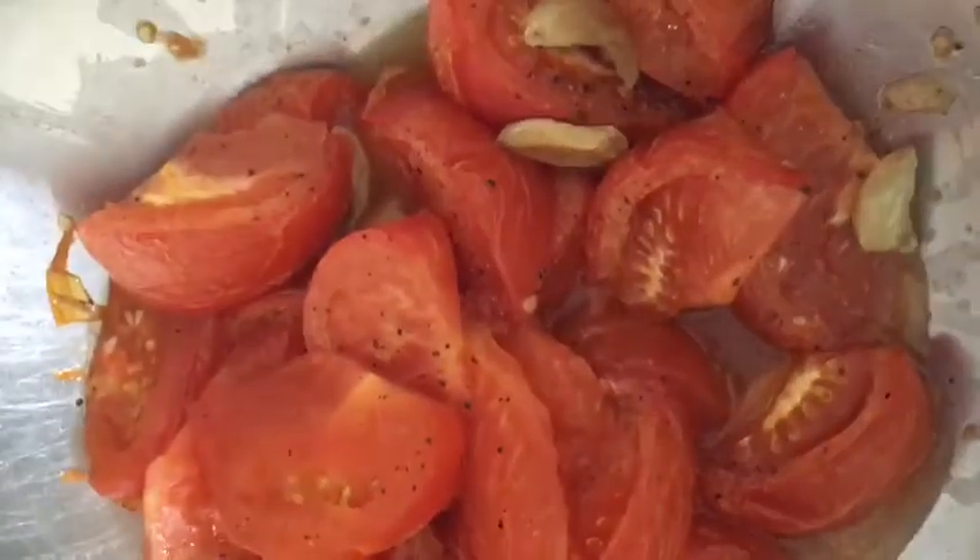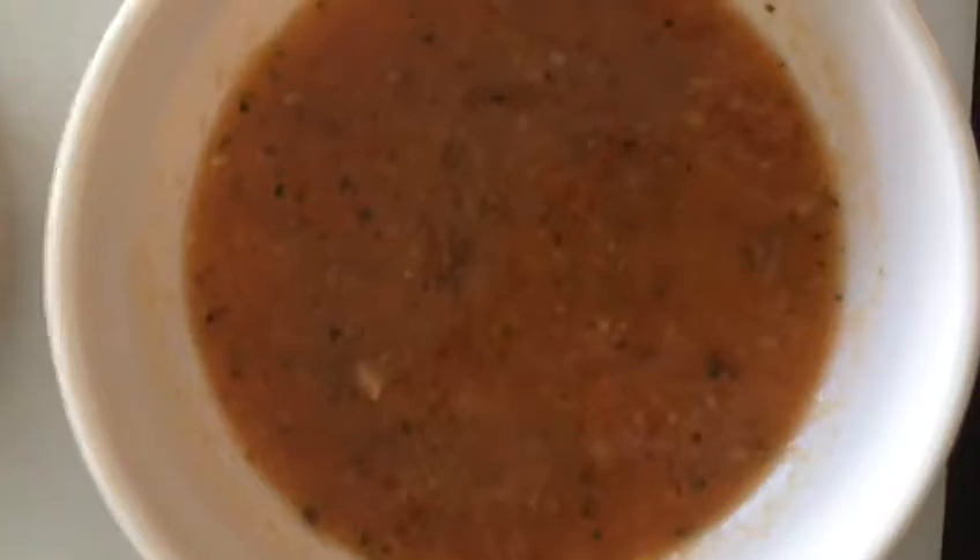And this is what it looks like after 40 minutes in the oven. What I'm going to do now is put it in my pot and blend this until it is a consistency which I like. And then I want to show you what the finished product can be.